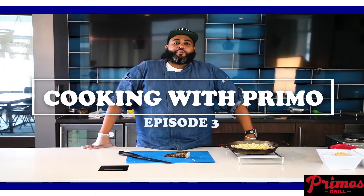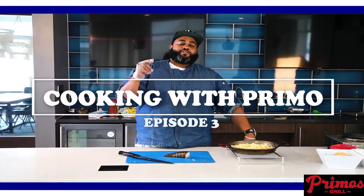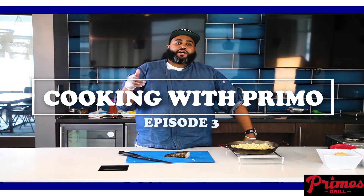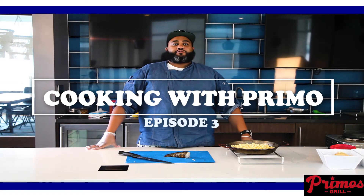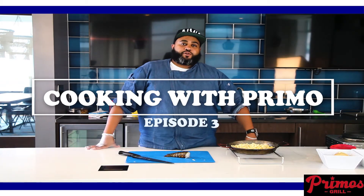Welcome, welcome back. It's Chef Primo here in the clubhouse kitchen. Thank you for tuning in to the episodes before this one, which was lamb chop and salmon with scallops and shrimp. Today we've got a treat — we're going to do lobster mac and cheese with jumbo shrimp.